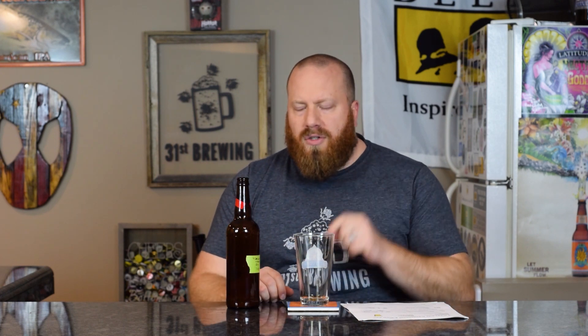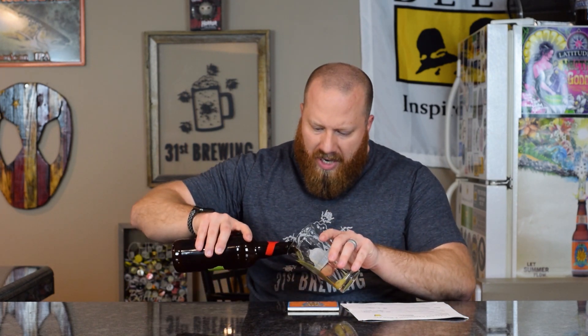This beer uses the large carbonation tablets. I know a lot of people bash them — they're not very accurate — but I wanted to see what they'd be like: how long they take to carb, how long they last, and whether we get bottle bombs. So far I've only had two beers using the larger tablets that produced what I wouldn't call gushers, but when you open them they start foaming up. Let's go ahead and get this into the glass.